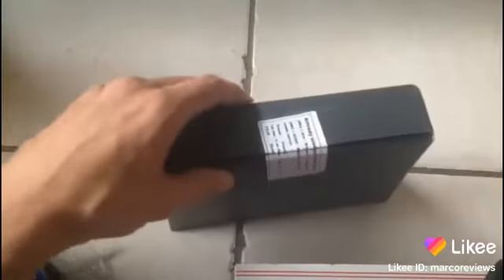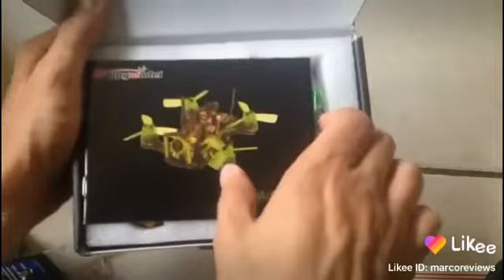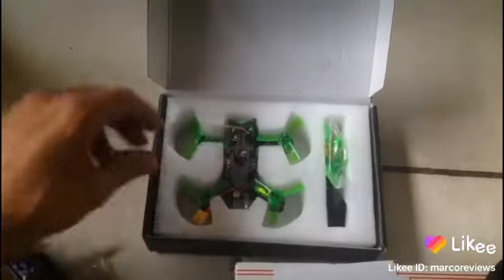It's super tiny — I think it's maybe smaller than the other quad that I recently showed you guys from BetaFPV. But this hopefully is more my speed because it's supposed to come already bound to the remote. And look, Happy Model gives you stickers — these are cool stickers — and they also include extra props.